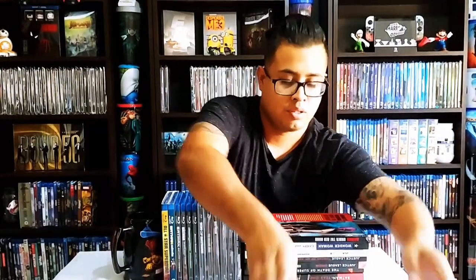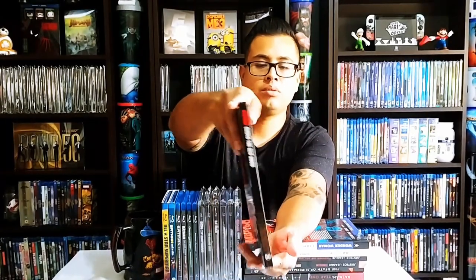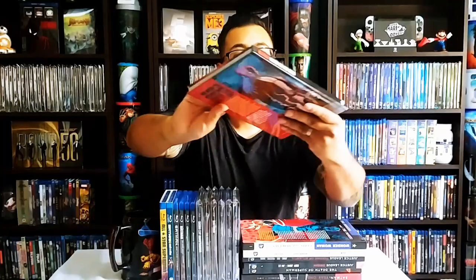This is Batman Under the Red Hood — also, like I said, a hardcover graphic novel, very nice. On the back we have the Blu-ray and DVD. This one's a little bit messed up, okay.